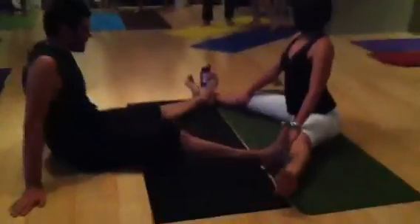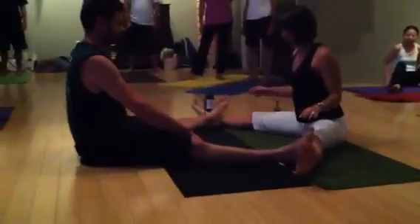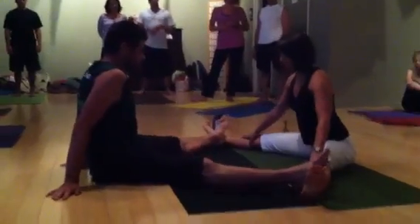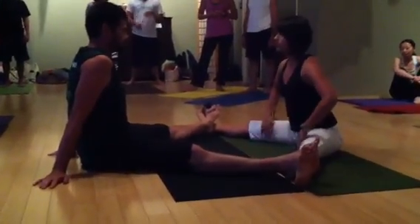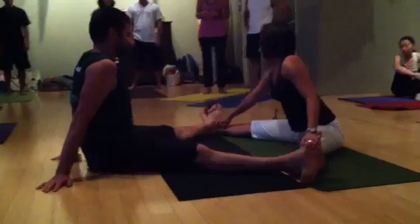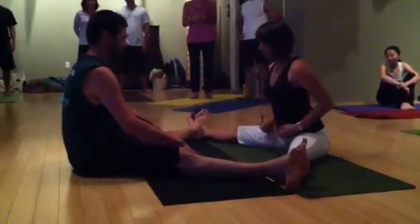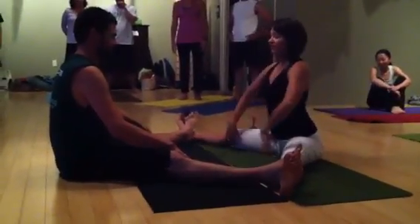Okay, we're going to take it down to the floor now. Come into a wide leg straddle here. Whoever is more open in their inner thighs will probably want to have their legs out further, and then their partner can bring their sole of the feet up against that person's ankle. From here, we're both going to find our sitting bones, walk our thighs out, and sit tall.